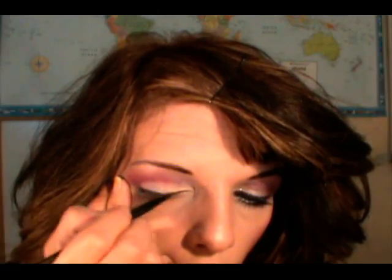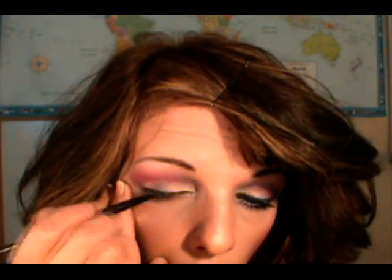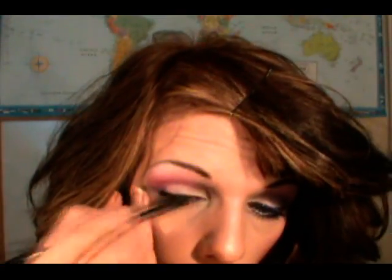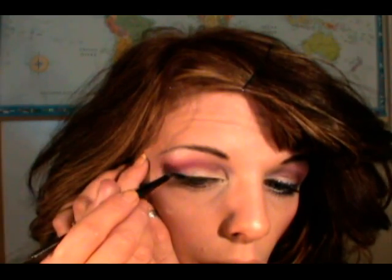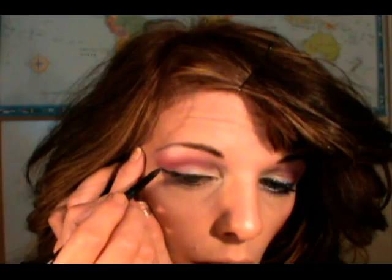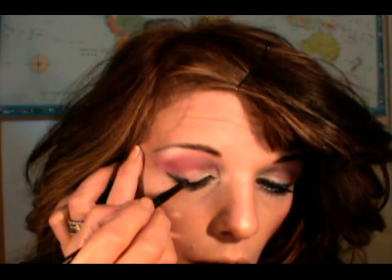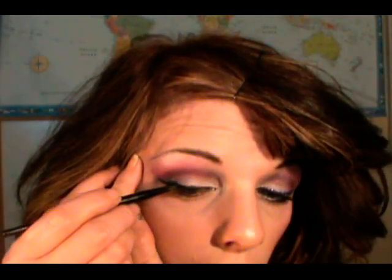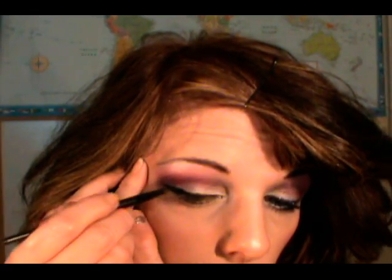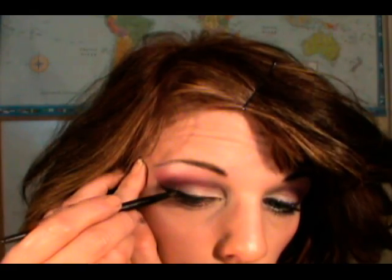Now for my eyeliner. I'm going to use Maybelline Eye Studio Gel Liner in black and just apply that along my upper lashes. Then I'm going to wing it out a bit in the outer corner and drag it back in. The reason I drag it back in is so the outer part of the eyeliner is thicker, making a natural progression into the wing — although there's nothing natural about a wing. That's why I do it.